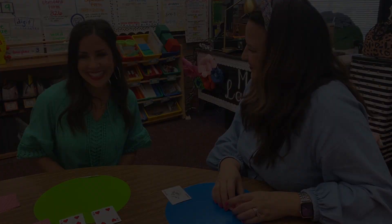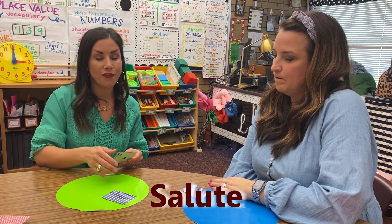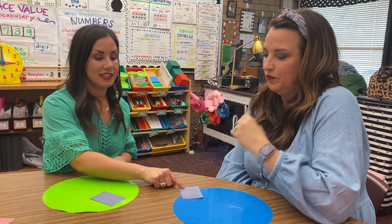The name of this card game is called Salute. You'll need a deck of cards but remove all of your face cards. This game requires three people: one person will be the calculator and two people will be the saluters, but you'll rotate positions. The calculator will deal the saluters each a card, say 1, 2, 3, salute, and you will place your card on your forehead. The calculator is going to add these two cards together to get the total sum.